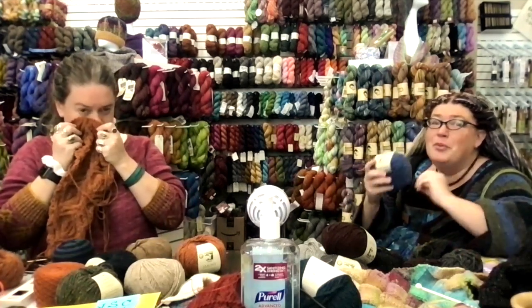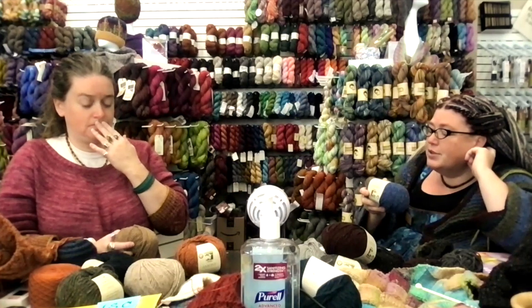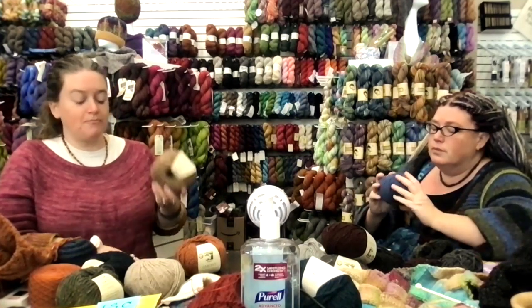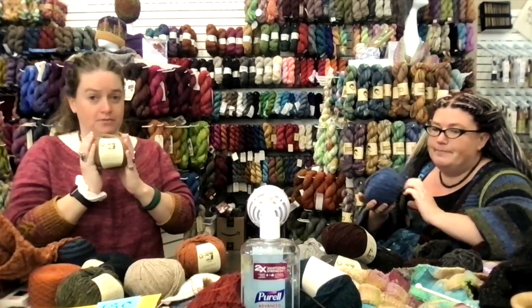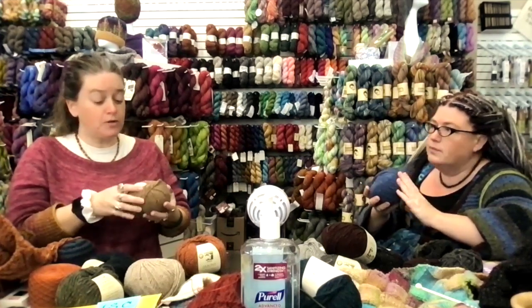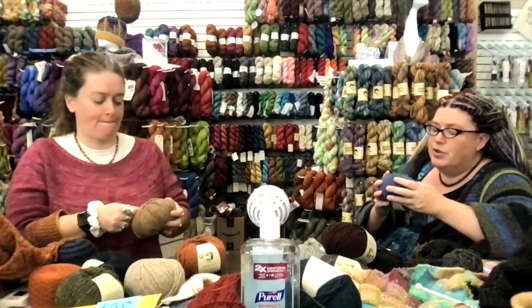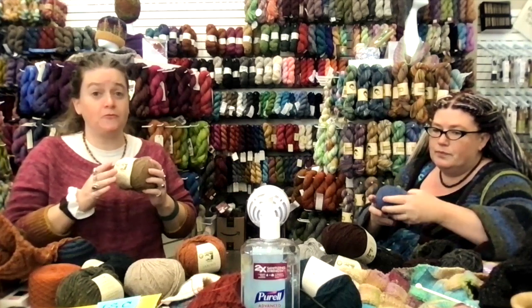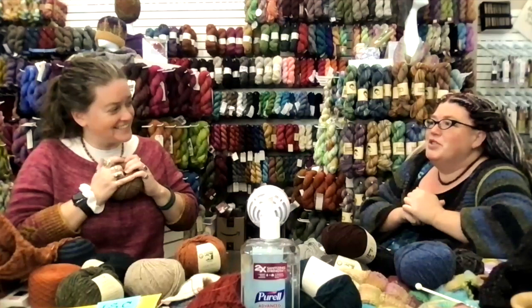We've found that projects get softer with a bigger needle size, but this feels awesome no matter what you're working with. This may look like a 100 gram ball but it's only 50 grams. We are retailing it for $33.75 - cashmere makes things more expensive because it is super soft.